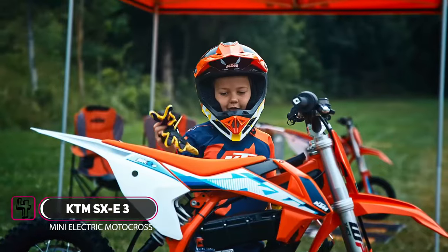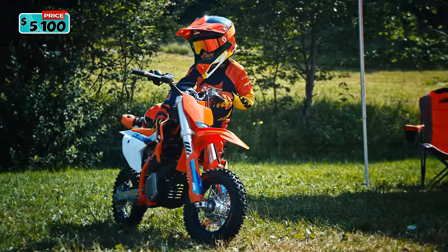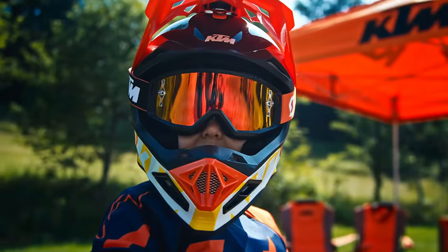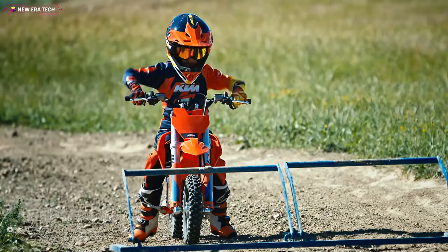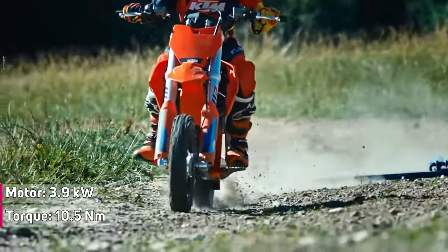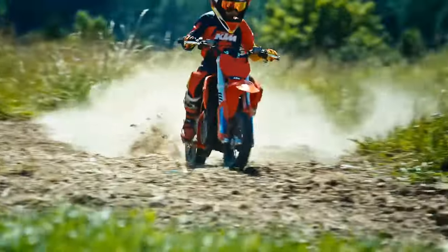Introducing the new 2024 KTM SX-E3. The 2024 KTM SX-E3 breaks ground at the leading edge of all-electric mini-cross. Lower power output, battery capacity, and smaller wheels make it the ideal choice for the youngest of riders. This fully electric, battery-powered, air-cooled, permanent magnet motor produces 3.9 kilowatts and delivers up to 10.5 Newton meters of torque, while the integrated ECU guarantees a direct but very controllable power delivery.